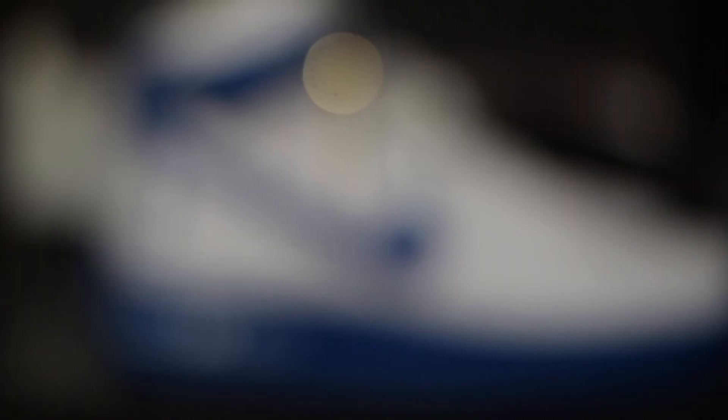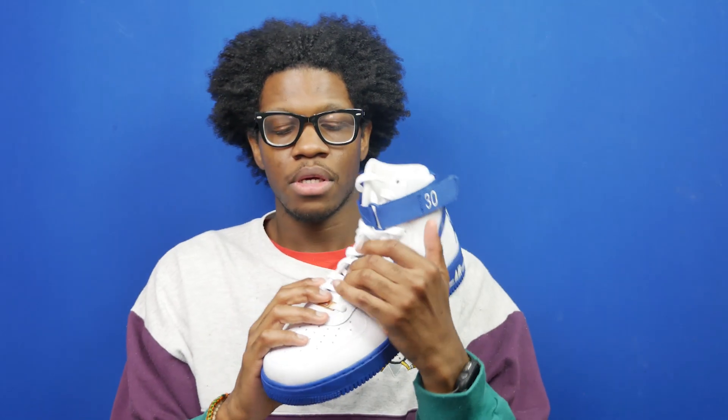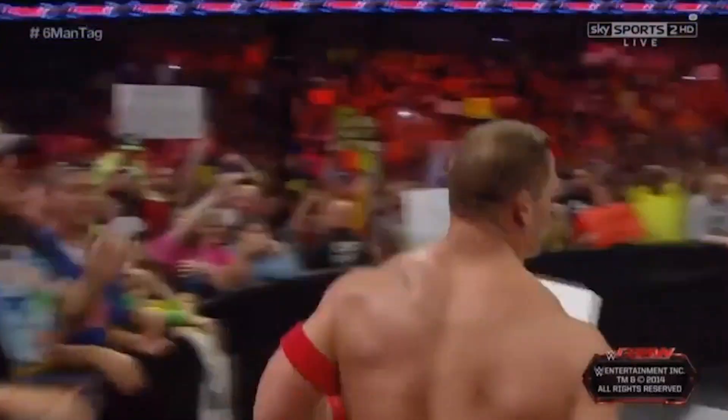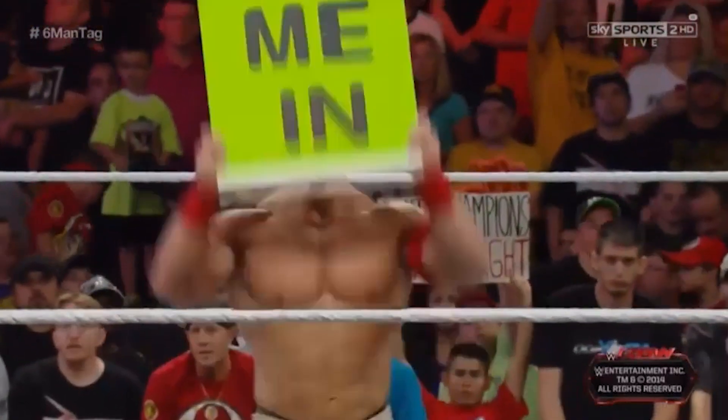Let's take a look at the shoe. The shoe has a white patent leather upper with the perforated toe cap. On the tongue, you've also got patent leather with a blue jay Nike tongue tag that has the Nike Air logo on it. The shoe has a gold dubray that has 2004 on it, which was the year that the Detroit Pistons won their championship. On the insole, you've got 'United Champions' in NBA Finals font, which is a nice touch.